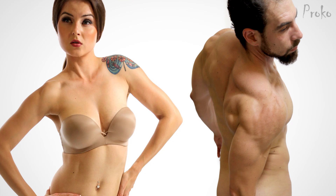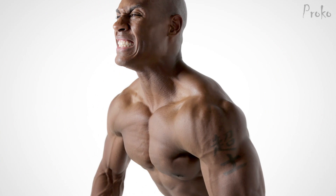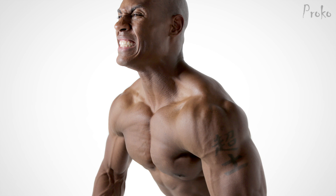Muscles vary between individuals a lot more than bones do, so you'll see all kinds of crazy variations depending on placement of the tendons, which striations are visible, and which parts are developed more. If you're drawing a muscular shoulder, keep an eye out for the three at the top and four below, but don't expect it to be obvious.